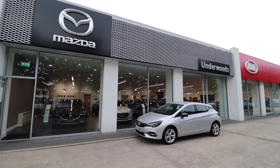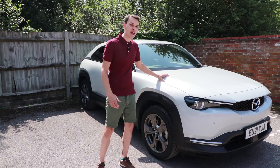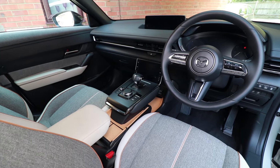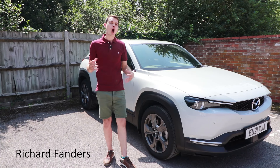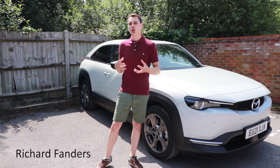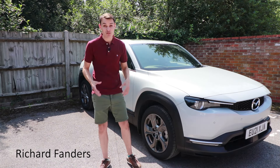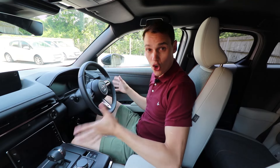The ever-helpful staff at Underwoods of Colchester have kindly lent me the use of this Mazda MX-30 for the day, so I can show you how to drive an electric car. In this video, not only am I going to show you how to move and stop an electric car, but I'm going to show you how to control it at very low speeds for parking and how to deal with hills. So firstly, how do you switch it on and how do you know that you're ready to go?